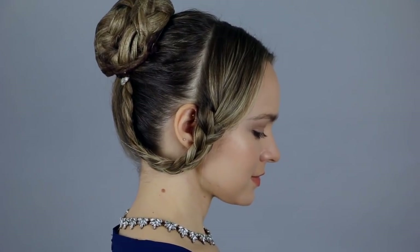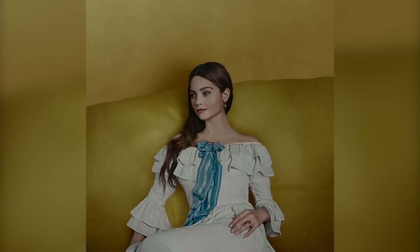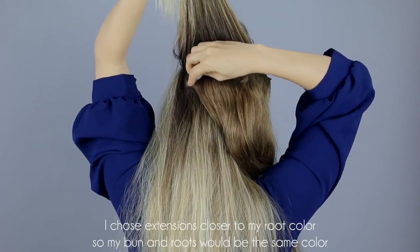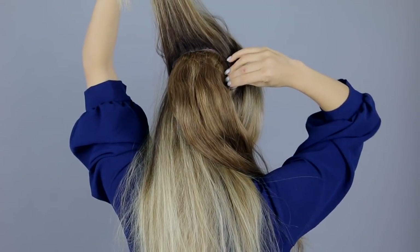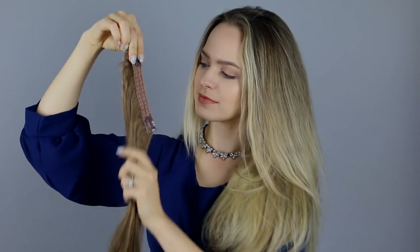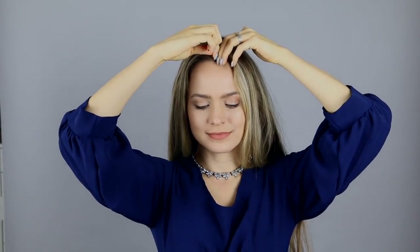I'm starting with this hairstyle which Victoria wears very early in the season — it's very pivotal to her early moments as a queen. First, I want to match Victoria's amazing long luscious hair, so I'm adding in extensions. I'm starting with a u-shaped section in the crown of my head with a four-piece weft, then just under that a three-piece weft in the same u-shaped section. In the front, I'm using two-piece extensions on either side of my head.